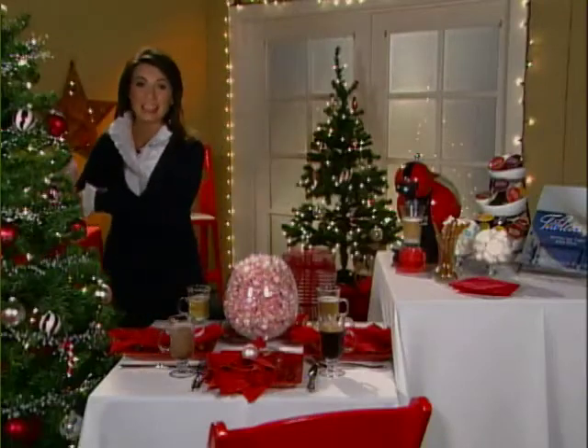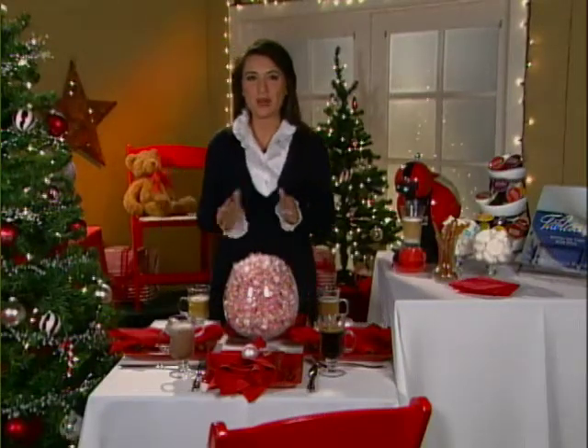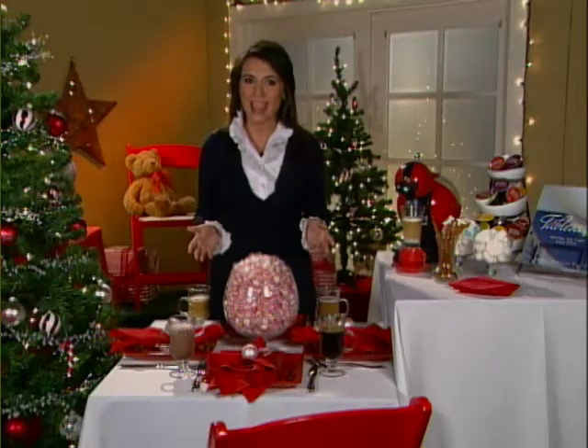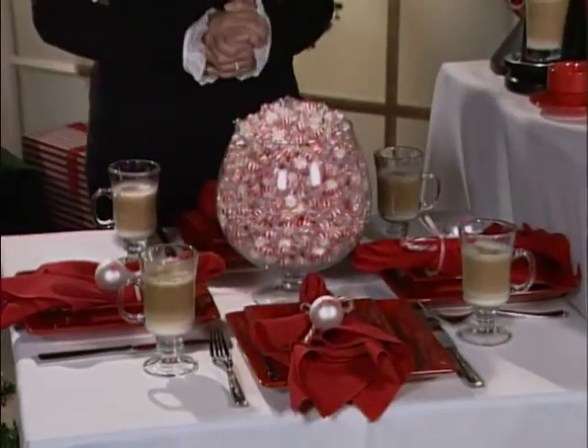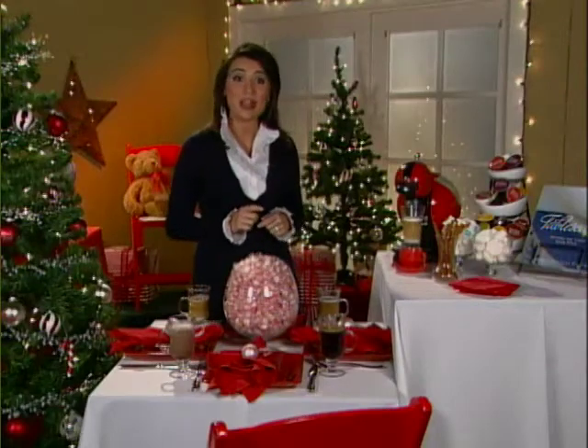Remember that holiday entertaining is not just about the fancy dinner parties. You can set up a great peppermint brunch using a simple white tablecloth, beautiful red accents, a bunch of candy canes, and a simple hurricane glass filled with peppermints.